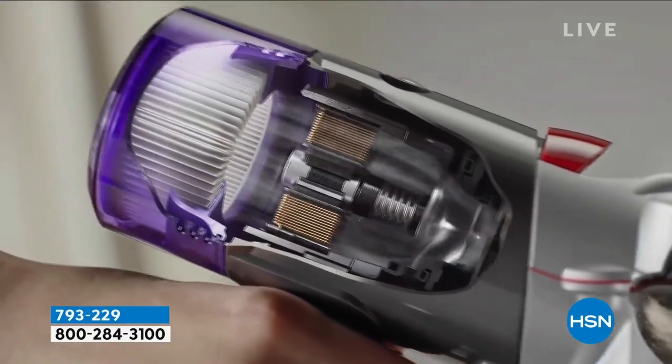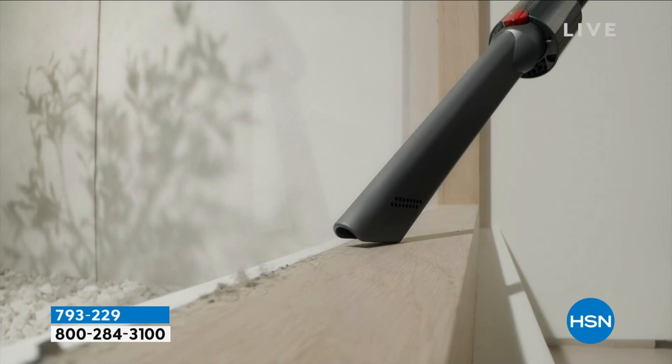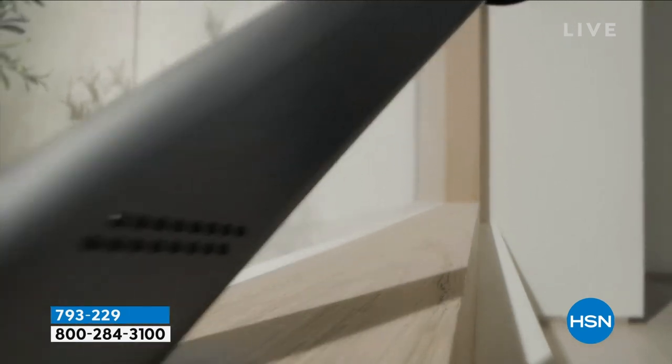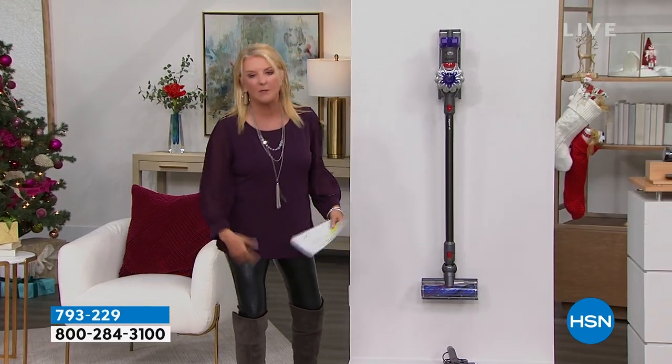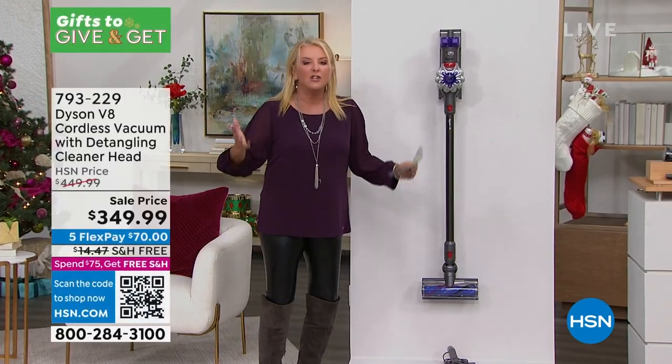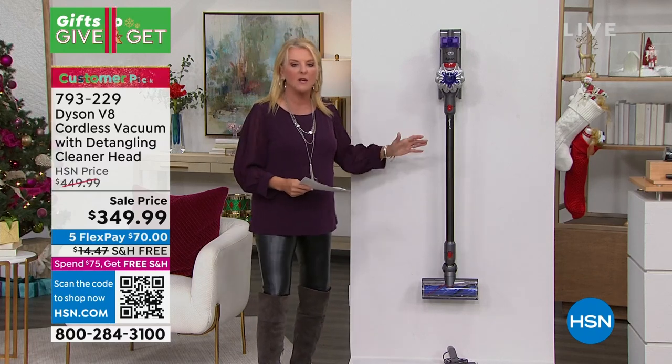I love the weight of it, I love the trigger, and I love how ergonomic it is. There are some serious differences between some of the other Dyson cordless models and the V8. This is the one I recommend to everybody. I had a director at work say he was going to buy a Dyson, and I told him to find a V8 — and we've got it in stock. It's so easy to use.